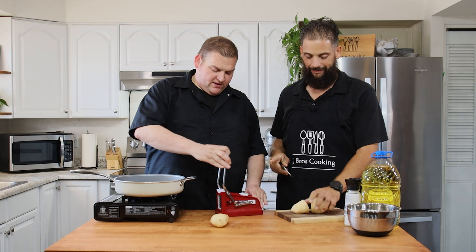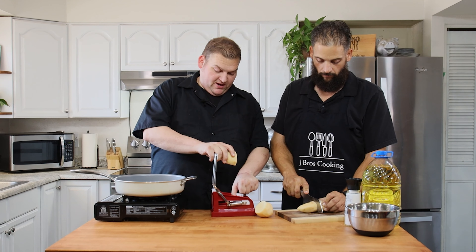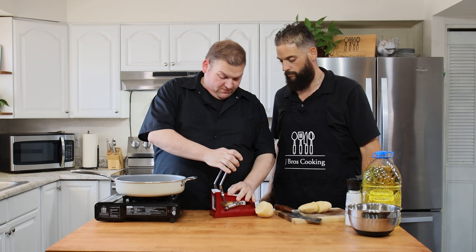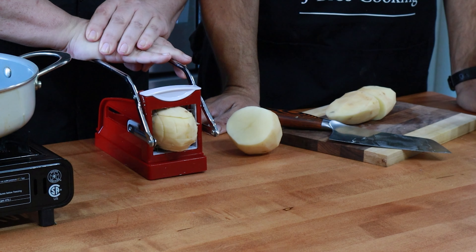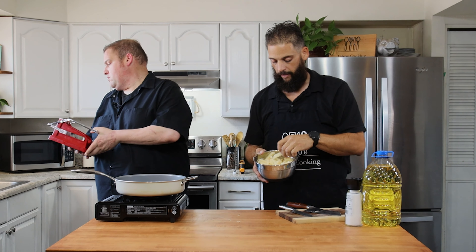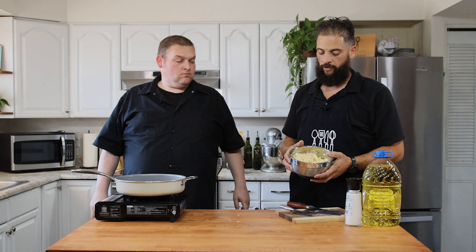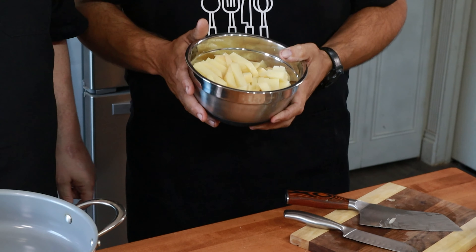We found that if you take the flat end and kind of stick it back here against this flat end, it seems to work a little bit better. So we got our french fries all cut up. We're going to add some cold water to this. It's got to soak for about a half hour to at least an hour — it can go longer, but I would say at least a minimum of a half hour to an hour.